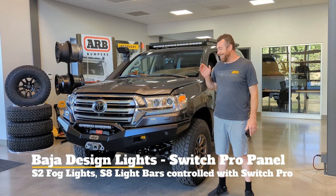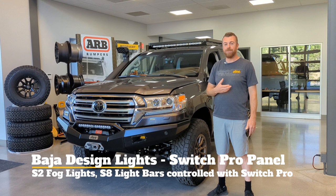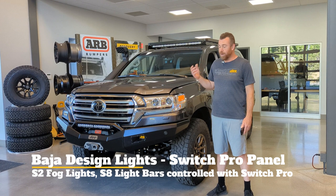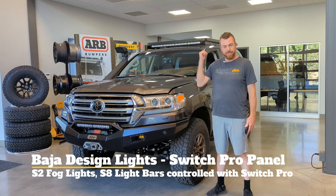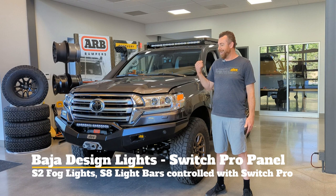If you are scared of the dark, this truck is for you — it has lights everywhere. To control those lights, new vehicles don't have room in the dash for all the switches we'd use on older vehicles. We like to run the Switch Pro switch panel. One of the beauties of Switch Pros is that it's all solid-state, which sets it apart from many other switch systems. We chose to put the controller in the sunglass holder, which is also a Slee Off-Road bracket available on our website. Through Switch Pros, everything can also be controlled via Bluetooth.